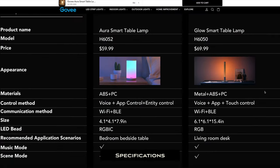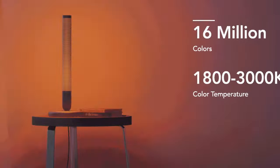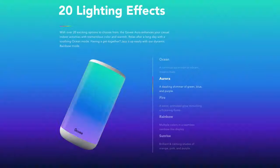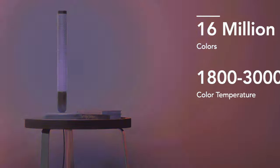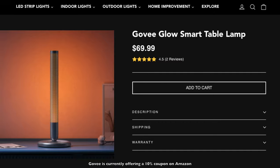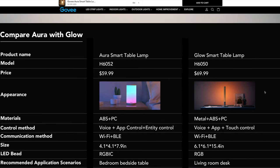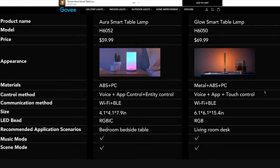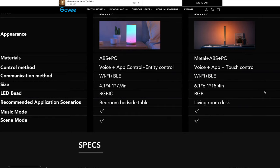Let's kick things off with the specs for the Aura table lamp versus the Glow. The most immediate obvious discrepancy between the two is the form factor and design, because the Glow lamp is 7.5 inches taller than the Aura, standing at 15.4 inches in height as opposed to 7.9 inches for the Aura. Both smart lamps are WiFi and Bluetooth compatible, but the Aura features RGBICWW technology while the Glow has the more traditional RGBWW tech, meaning the Glow is only able to administer a single color at a time.